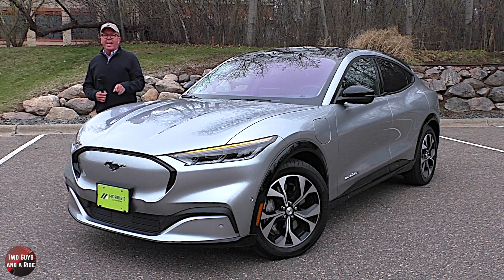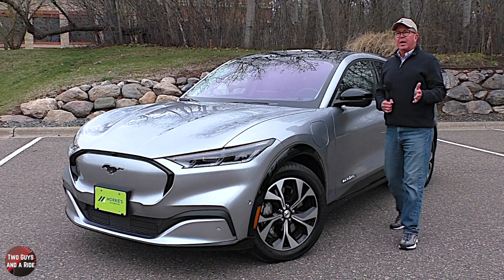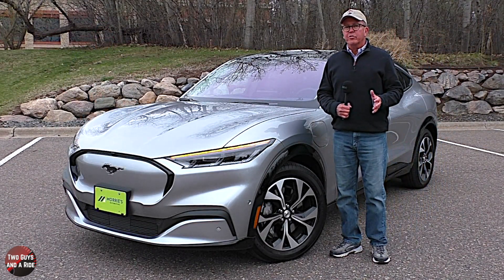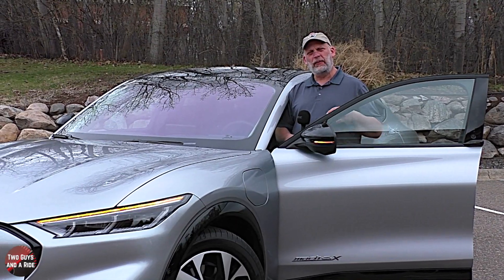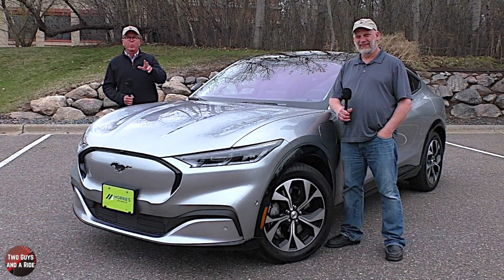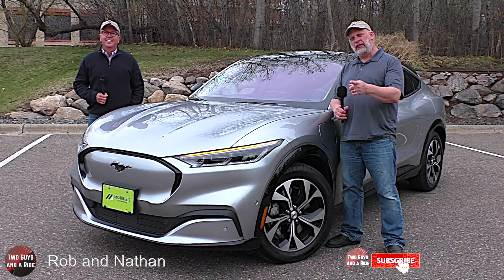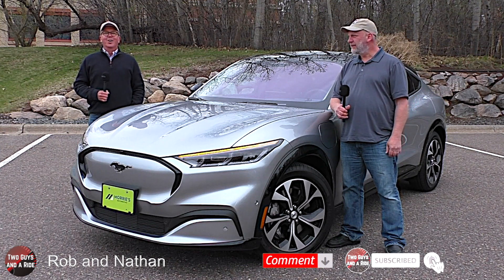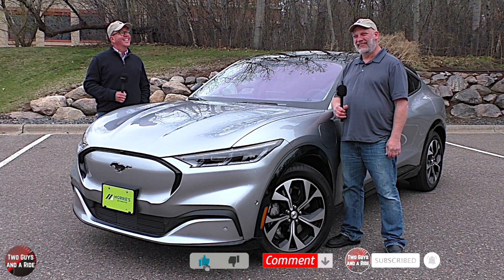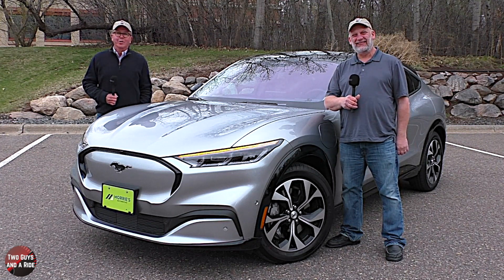Welcome to Two Guys in a Ride. Today we're going to review the 2021 Ford Mustang Mach-E. I'll tell you about the horsepower, cargo dimensions, and safety, and I'll tell you about the interior, the controls, and all the technology. Before we get started, take a minute, click that subscribe button down below and hit that bell icon so you never miss one of our videos. Let's go for an all-electric ride.